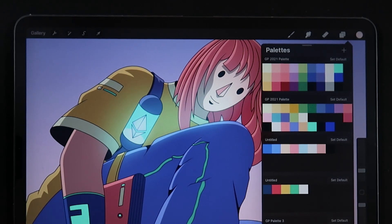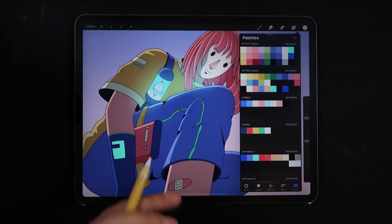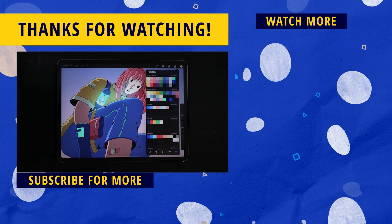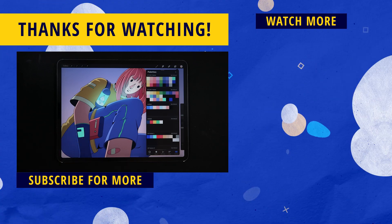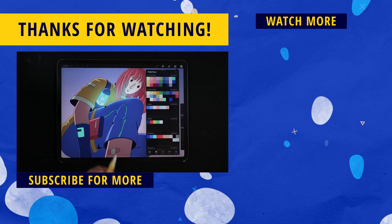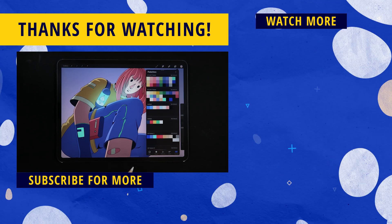That's it for this video! I hope you enjoyed it. If you did, a like would be super appreciated. Make sure to hit subscribe and the bell notification icon so you don't miss tips, tricks, reviews, and speed paint videos to help you become a better digital illustrator. On the right side of the screen there's more content — my latest upload and a YouTube recommendation. Thanks for watching and I'll see you on the next one!